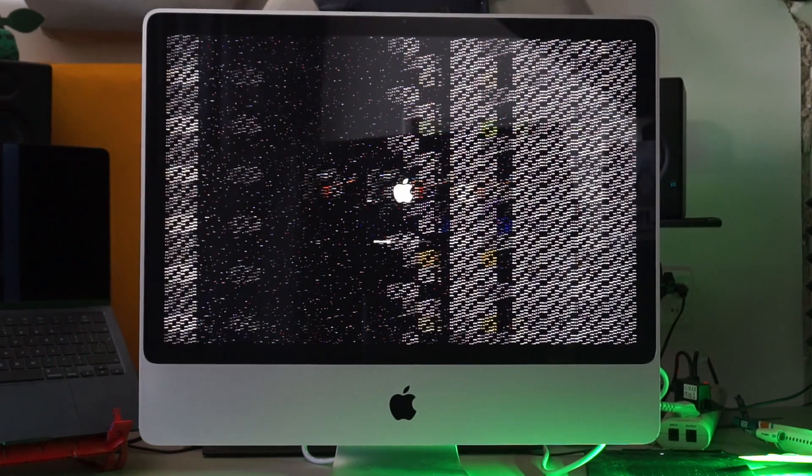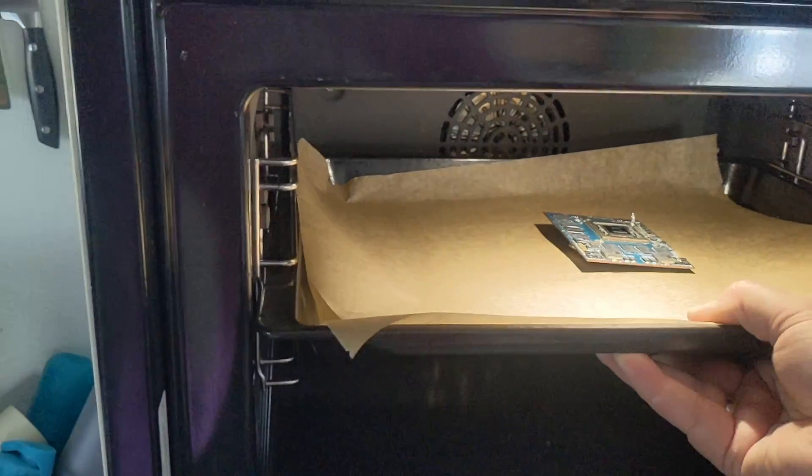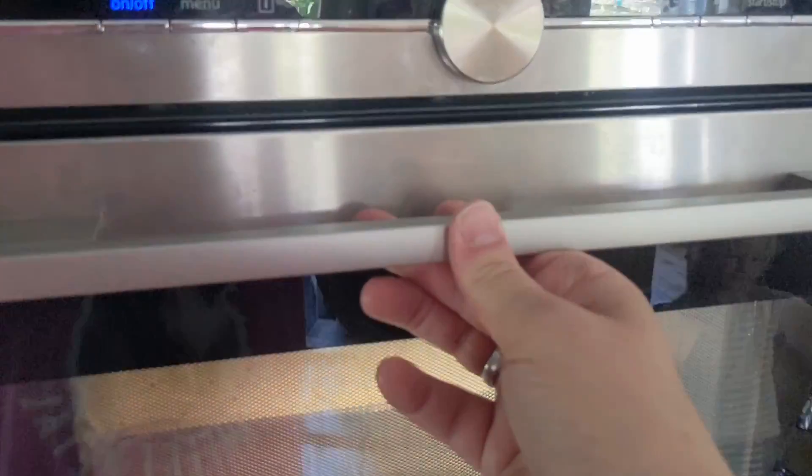A lot of these old iMacs seem to suffer from graphical issues after some time. Some say this is because solder joints fail from constantly heating up and cooling down while mounted vertically. A common fix is heating up the card in the oven placed horizontally. This is a temporary fix but it's the only affordable one there is.